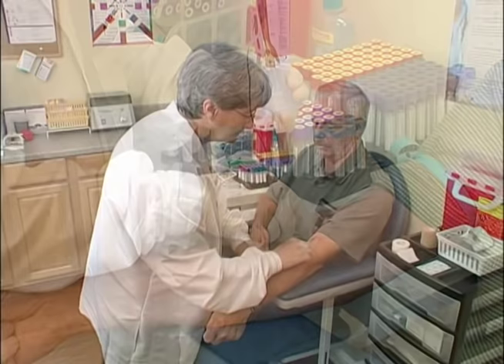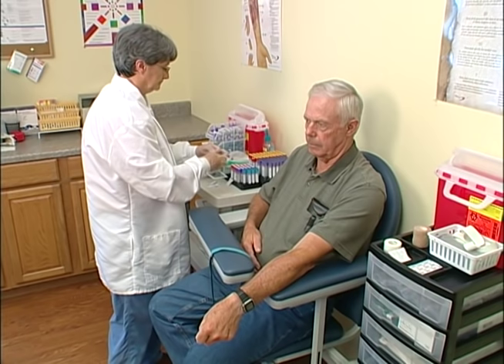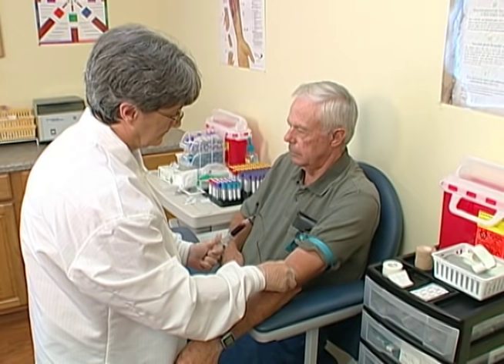If using a syringe with a winged collection set, select and cleanse the site as usual. Assemble the device, break the seal of the plunger, and expel the air from the syringe by advancing it fully forward. Perform the puncture and withdraw the plunger until the appropriate volume of blood has been obtained.